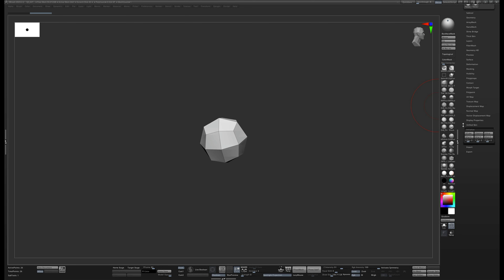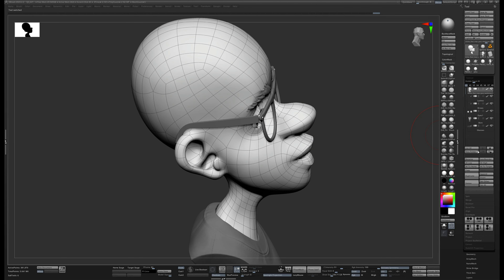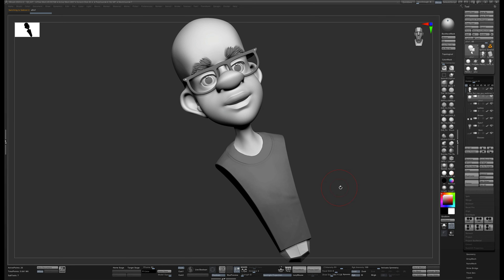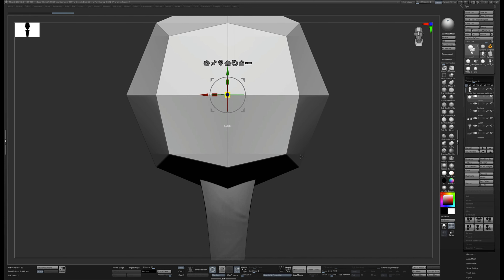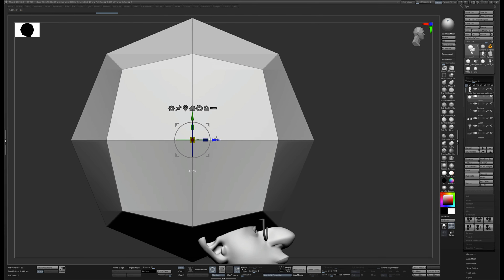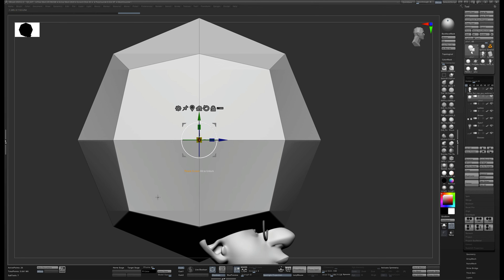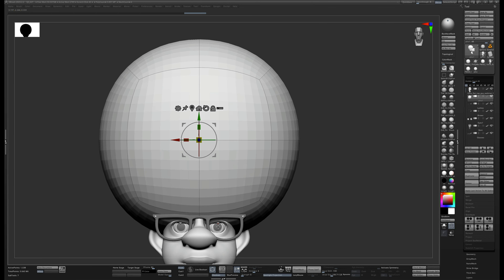What you get is something that looks like a box in Maya that you've smoothed. I'm going to name this 'afro,' then come over to Sculpt, choose Insert > Afro, scale it up, move it up, and intersect it with the head. Now I'm going to shape this a bit — move it back, then divide it a couple of times. With only 26 active points to start, I'll hit Control-D three times to get to around 1,500 points.